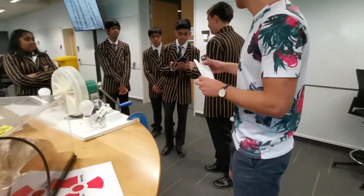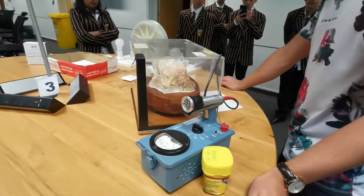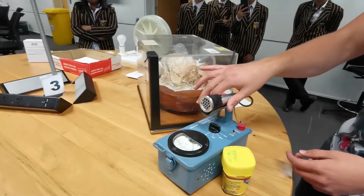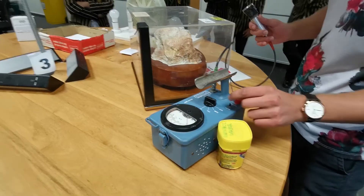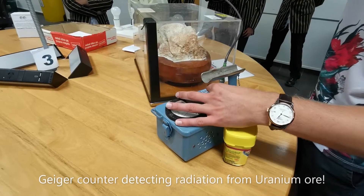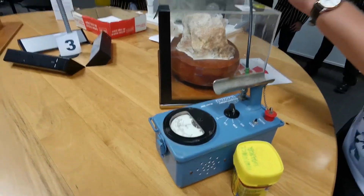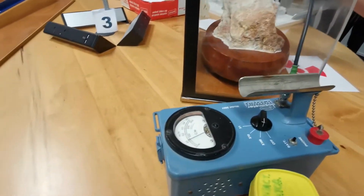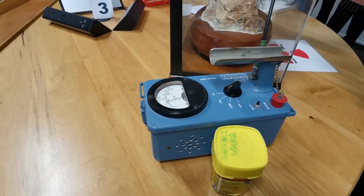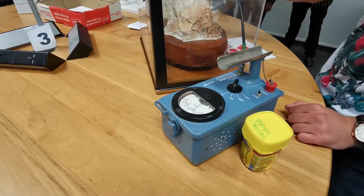This is enough uranium ore to power a submarine from basically here across the world. This is very radioactive. So this is a Geiger counter — we can measure how radioactive this is. Can you guys hear it? Each sound it makes is a radioactive particle coming off the uranium, so this is decaying and releasing radioactive particles.